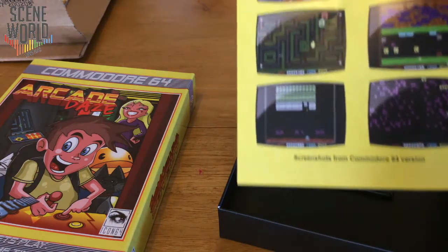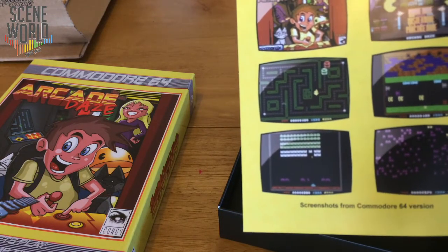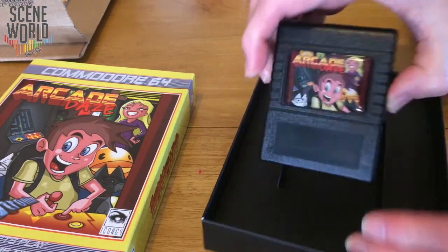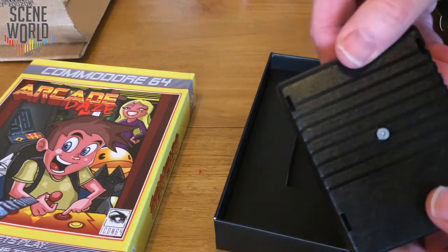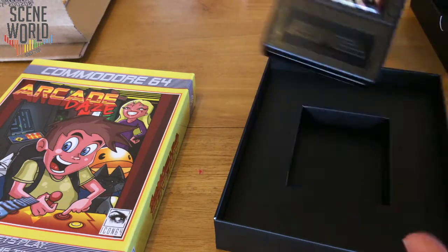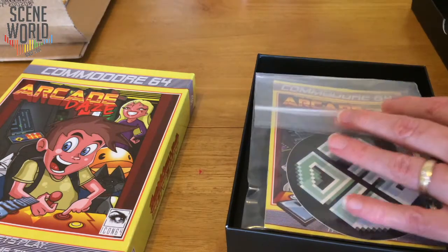And there we can see the screen display with the loading screen, the menu, and some of the games. There are 18 different machines — three variations of each of six games. The next part of this video will in fact be looking at the game itself. Here's the cartridge with the domed label, and at the bottom here you can see RGCD. So keep watching for more gameplay.